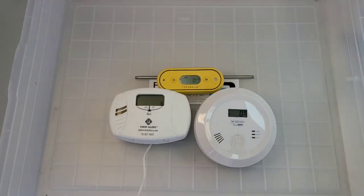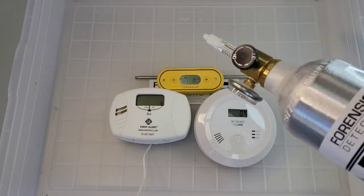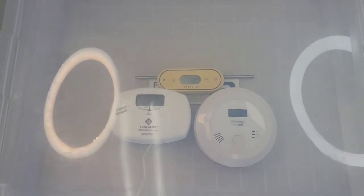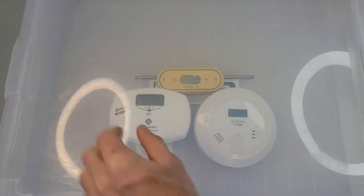We're in a plastic chamber enclosure. We have 500 parts per million of carbon monoxide gas right over here — regulator, silicone tubing straight into the enclosure. I've got a hole and the gas is coming out that way. I'm going to pop the lid on my enclosure right over here and enclose that.